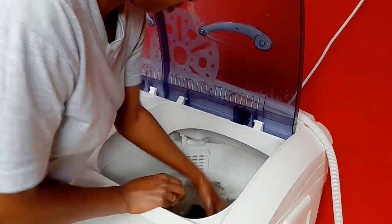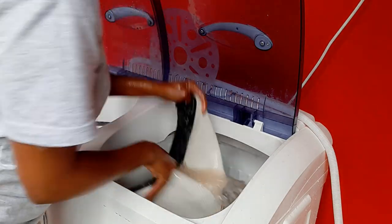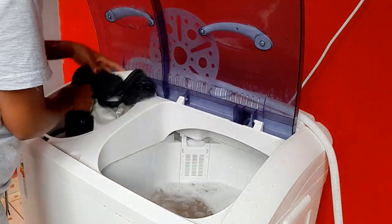I'll move the doormats into the spinner so that I can spin off the water from them, and then rinse them and dry them.